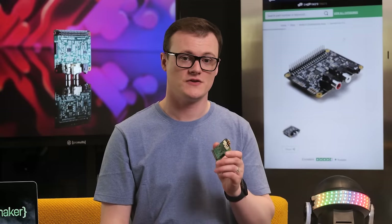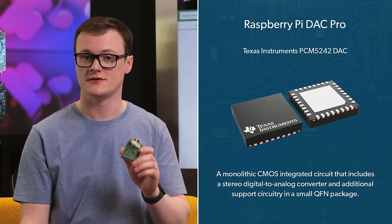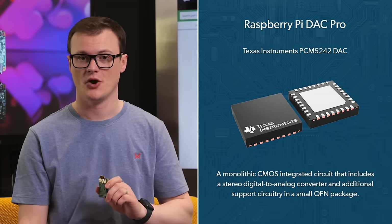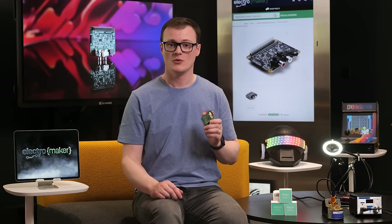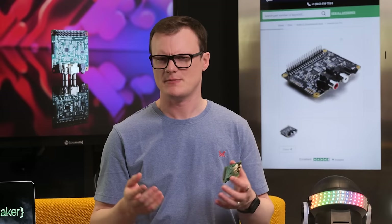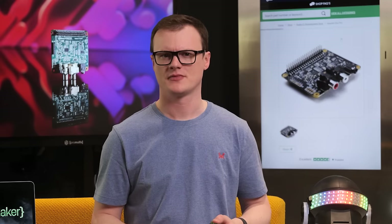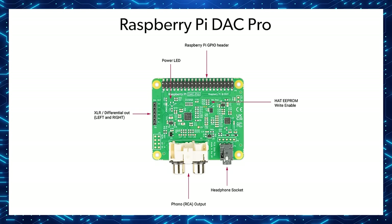With regard to the features of this board, the first and most important is the use of the Texas Instruments PCM5242 DAC chip, which offers an excellent signal-to-noise ratio. It also provides two XLR balanced outputs, which can be vital in speaker systems with long trailing cables that can easily pick up interference such as 50 Hz line noise. The DAC also provides two RCA outputs for left and right speakers and a single headphone socket for personal audio work.